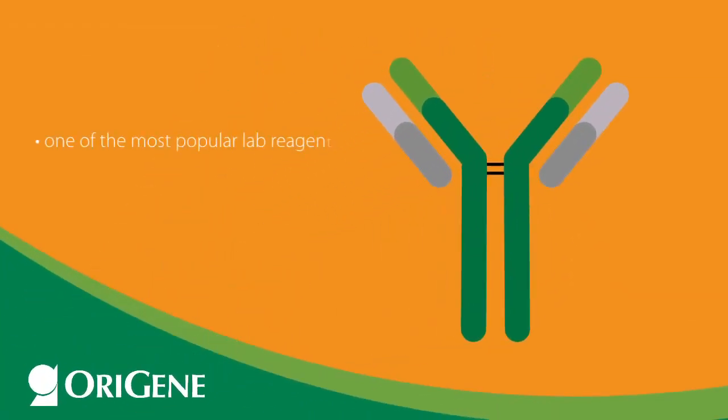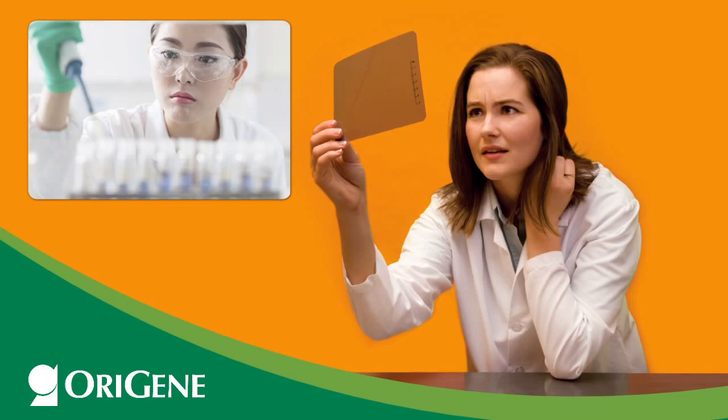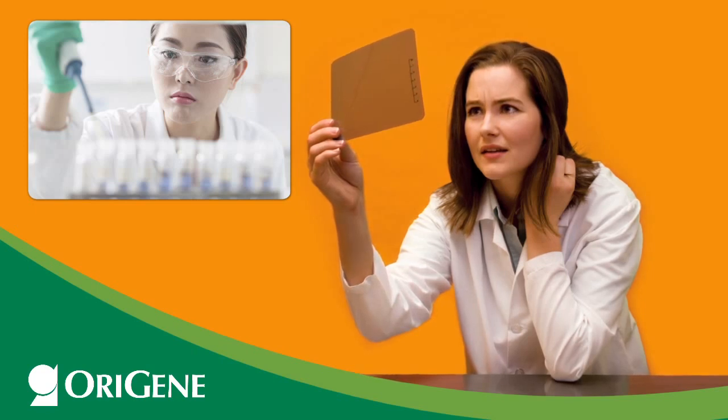Antibodies are one of the most popular lab reagents, but their specificity and affinity for use in Western blot experiments are rarely confirmed or validated. When an experiment fails due to technical difficulties, it causes a high level of frustration for both researchers and antibody suppliers.